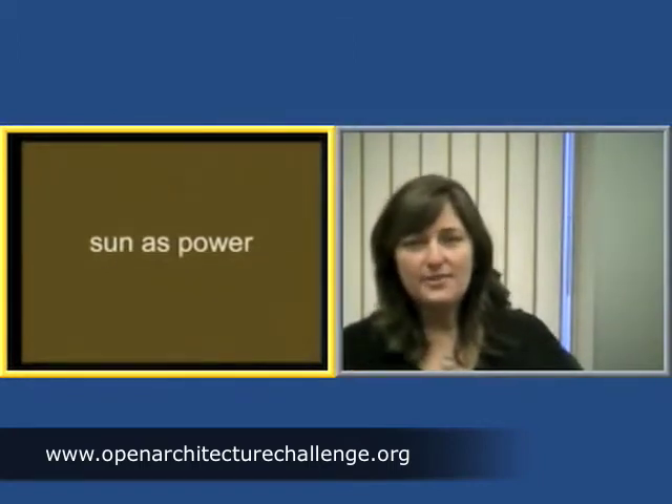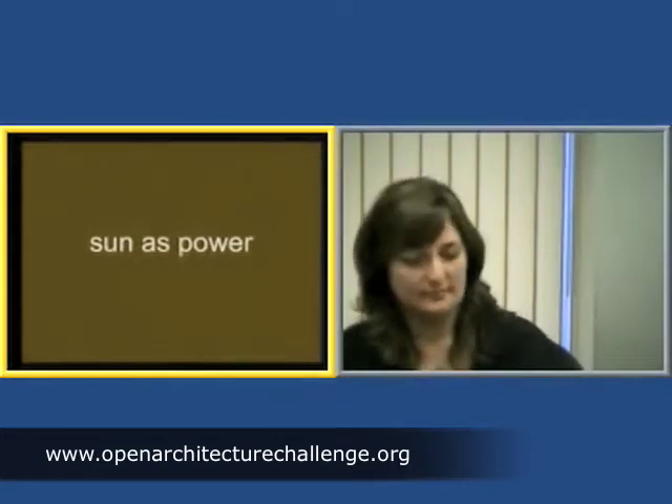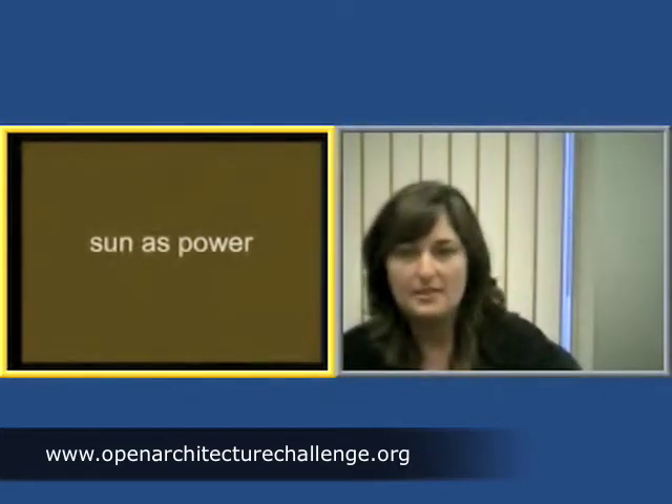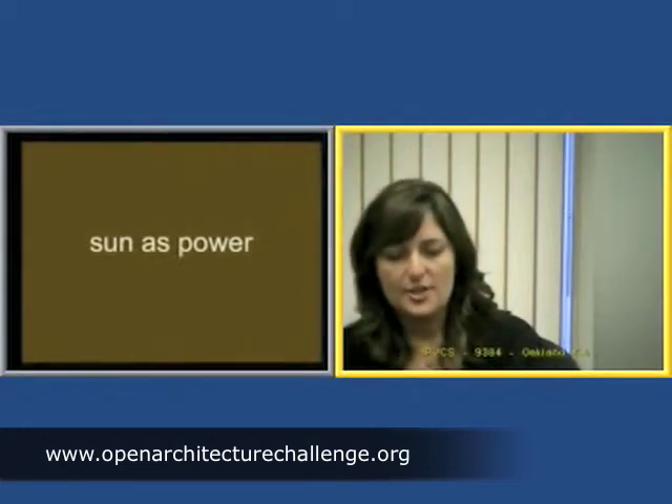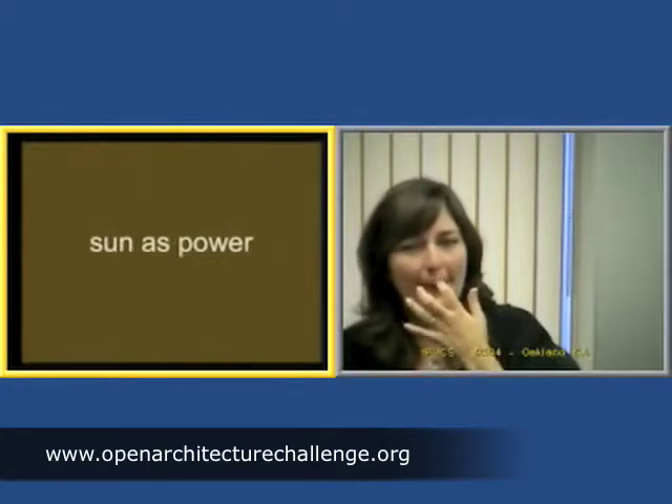I know you guys are so excited to help build a school for your friends in Ecuador. And I think Michelle has given us such an intimate glimpse of some of her work and how she really captures using natural light in such a smart way to build a lot of her home designs. And I know you'd want to think about that as you build your school in Ecuador.